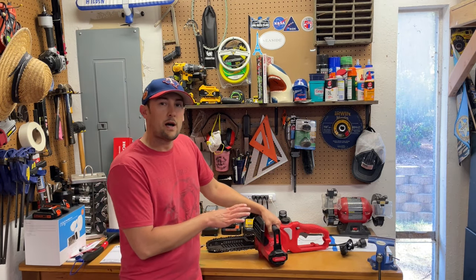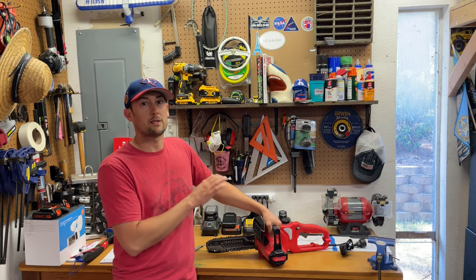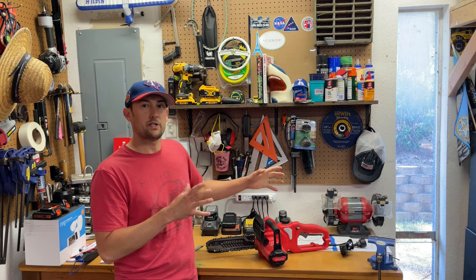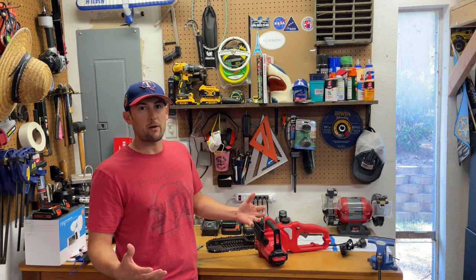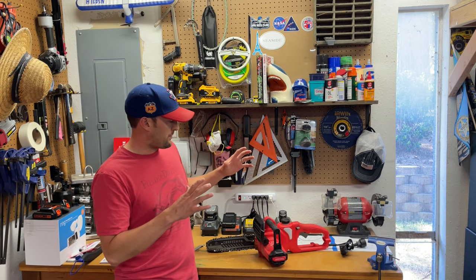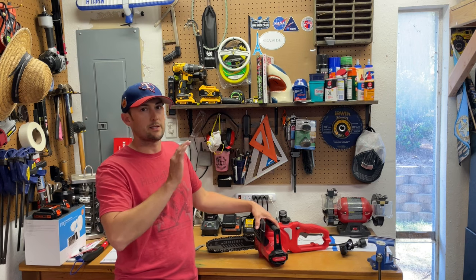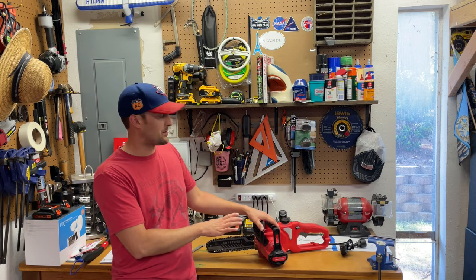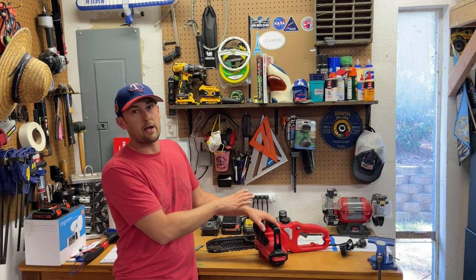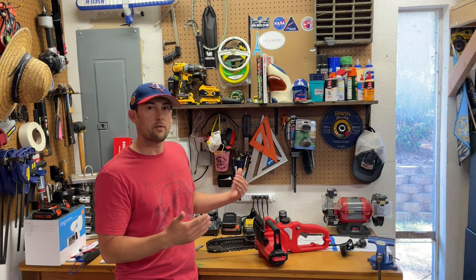The reason I didn't go battery powered is because I don't own any Craftsman tools that require a battery, so I can't share a battery with another power tool. This being a one-job wonder - I'm going to take out these two trees and then probably never touch this tool again for a long time - the battery would probably go bad over time. So I just didn't think it would be worth the money.